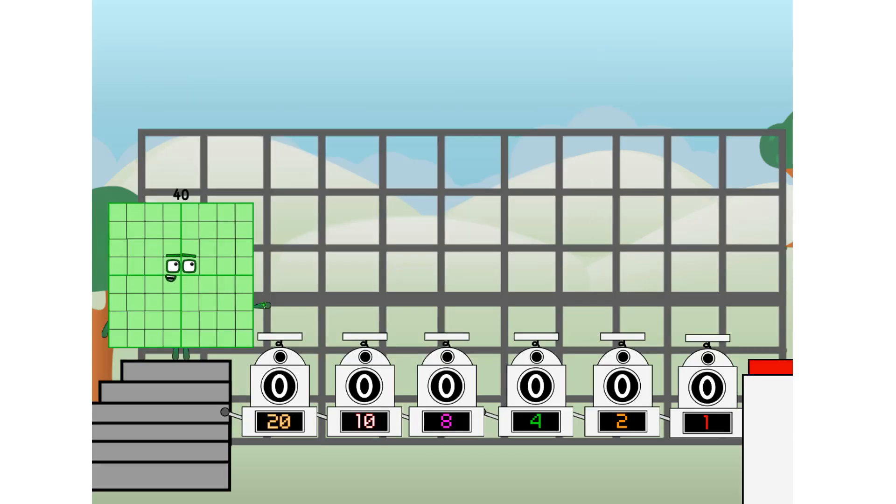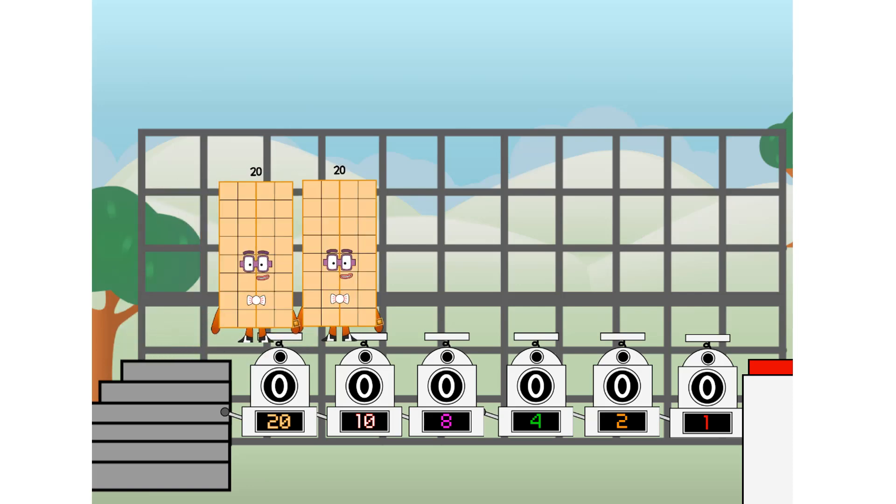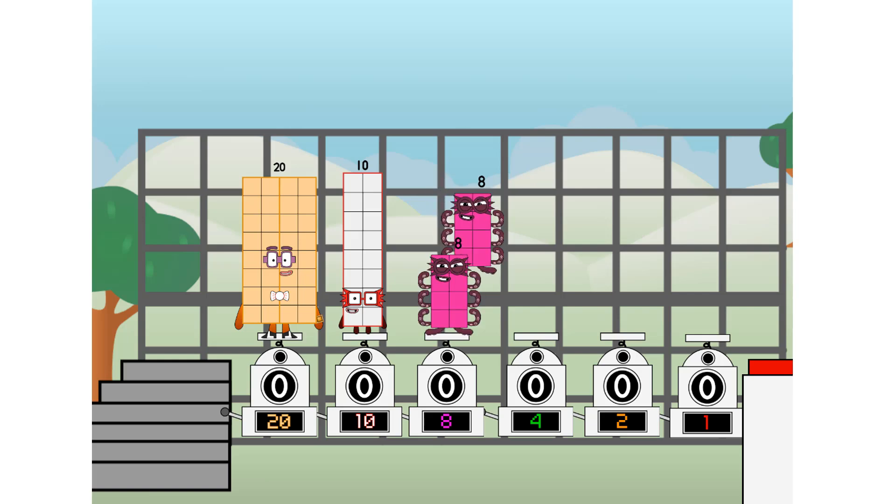Using the power of doubles to send any number flying. First, I split in two: twenty, and ten, and eight, and four, and two, and one, and one more to press the big red button. Then you choose who's going up: one of me, and none of me, and one of me, and one of me, and none of me, and one of me.